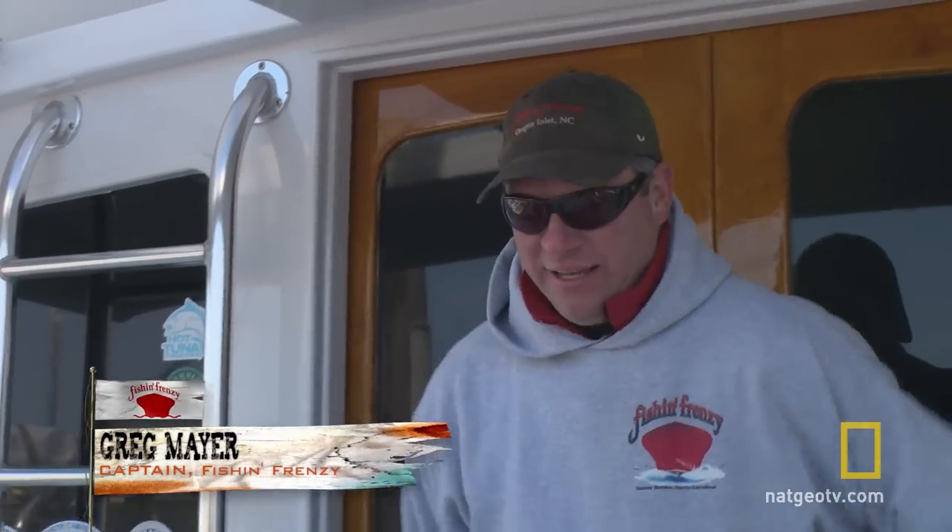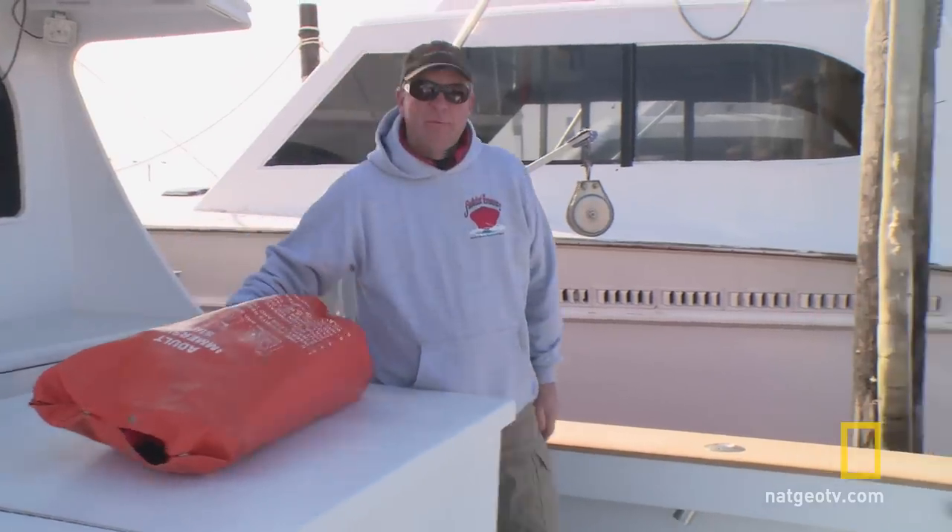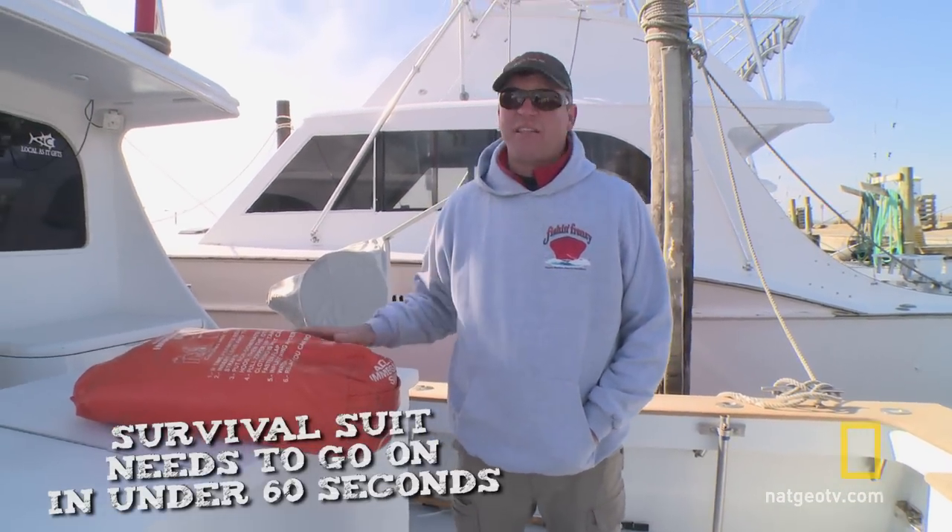Hi, I'm Captain Greg Mayer of the Fishing Frenzy, and I want to demonstrate some of our safety gear to you today. I'll show you how to put a survival suit on. You want to make sure you can do it in under 60 seconds.